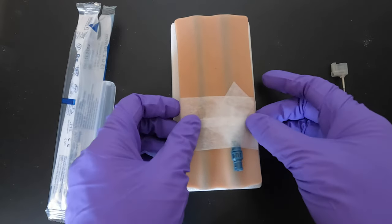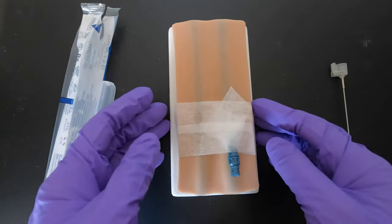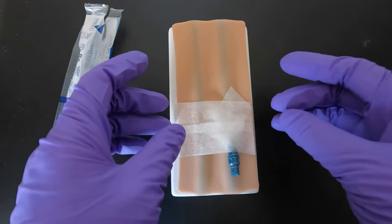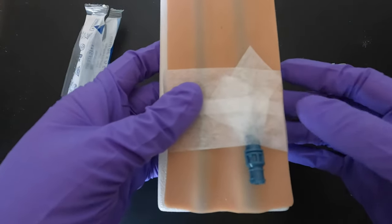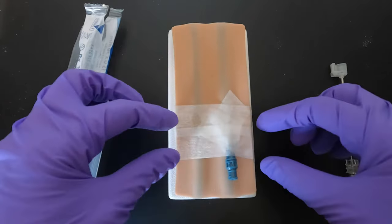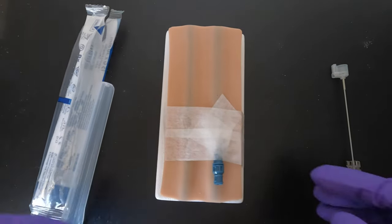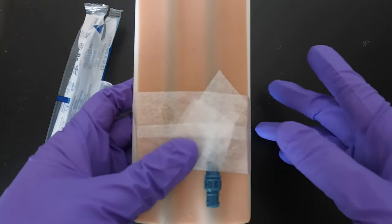In our unit, different people have different styles and techniques, and I haven't seen any patients pull out their needles because of the taping — it's secured. Some nurses tape the top first, then the crisscross, then one on top — it doesn't matter, as long as you've secured it properly.